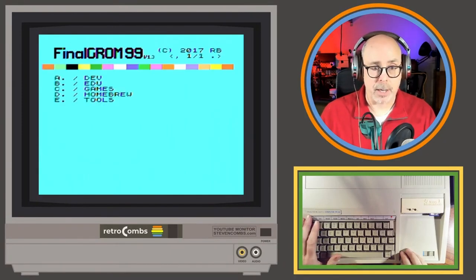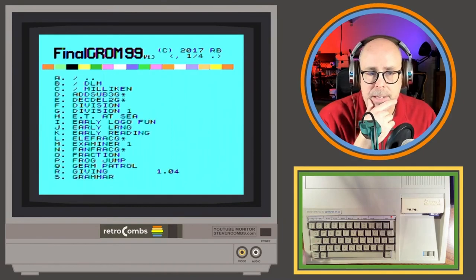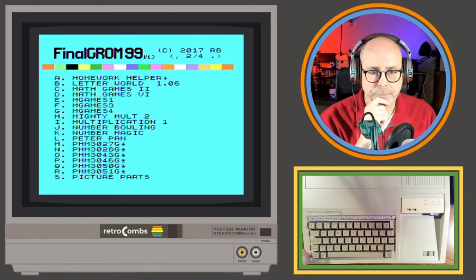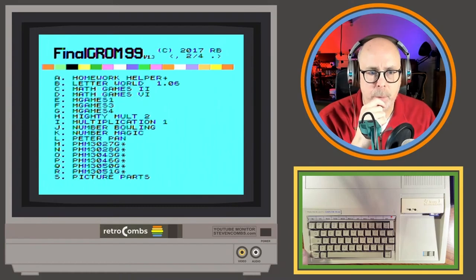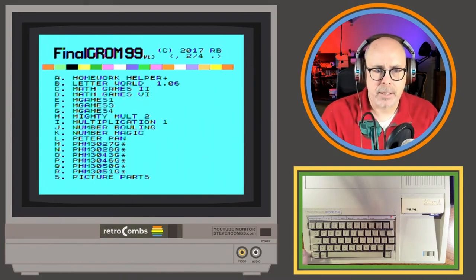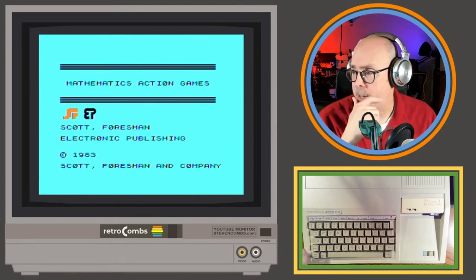Let's check out the education games — there's Frog Jump, Grammar... let me go to the next page. Moving through pages uses the plus and comma keys, which is nice — that'll all be in the video and companion blog post. Let's try Number Bowling — that sounds fun, bowling is always fun.